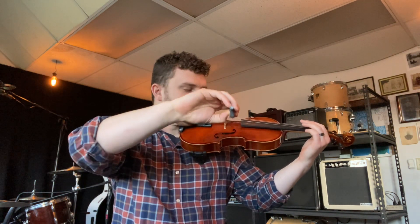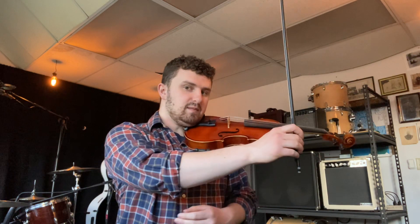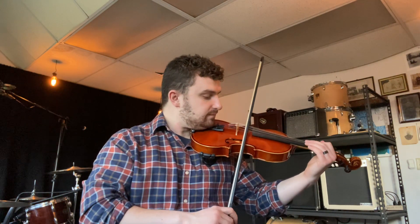The most important part of my arm for changing strings is my elbow. So the other trick we're going to learn today is a bow game called elbow elevators, which is what I'm doing right now. To play elbow elevators, take your arm and make sure that your wrist isn't bent down or up like this. Go to the middle of the bow again, just like we did to square up.